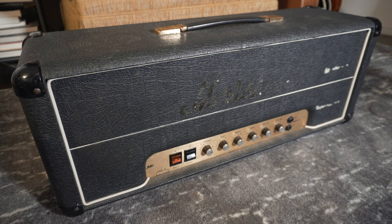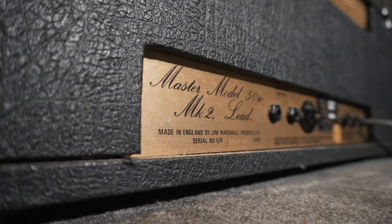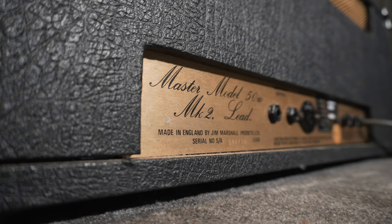Next we're going to talk about the Marshall 2204. This is actually a friend of mine, Chris Stalkup's amp — you might have seen him referenced in some other videos including my first vlog. I borrowed this from Chris. The story goes that he found it in a pawn shop for around $250, which is ridiculous — they go for probably $1,500 to $2,000 now depending on condition. This one's not in great shape but it still sounds amazing. These later became known as the JCM 800.